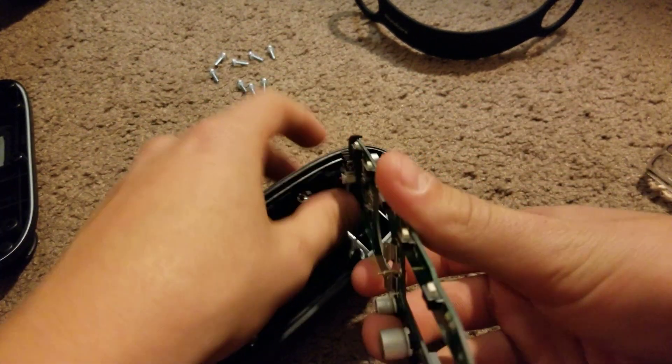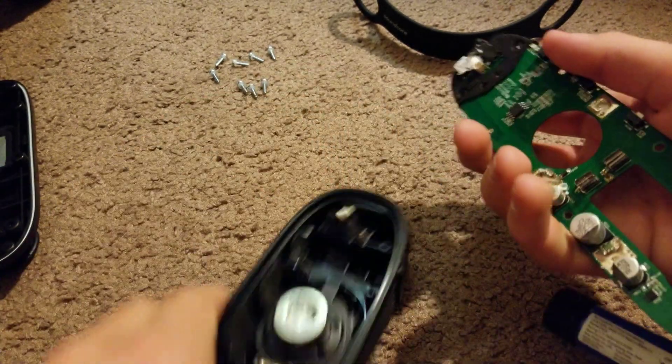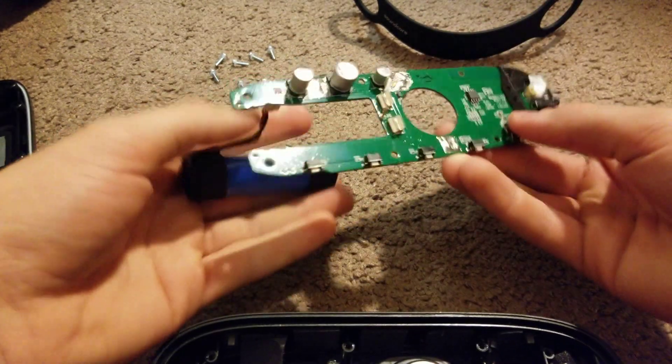Neodymium magnet — neodymium magnet, expected though. There's the amp.